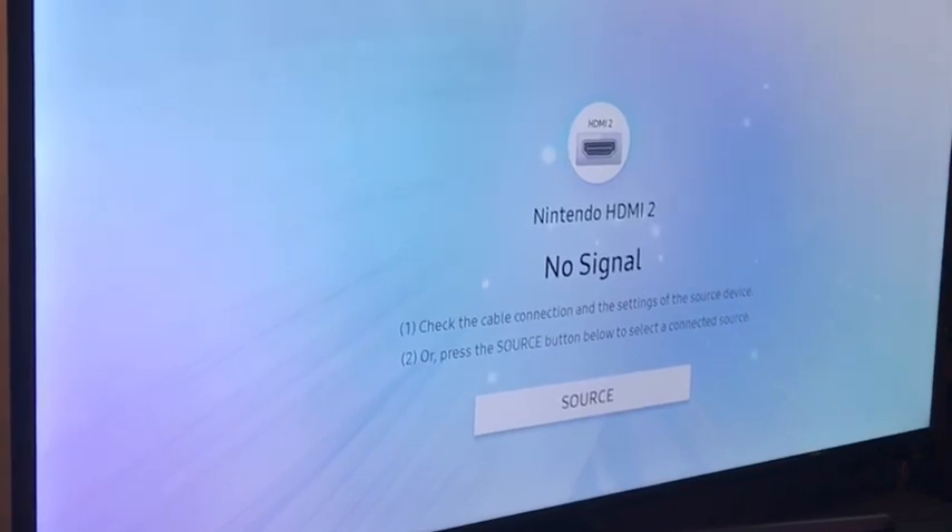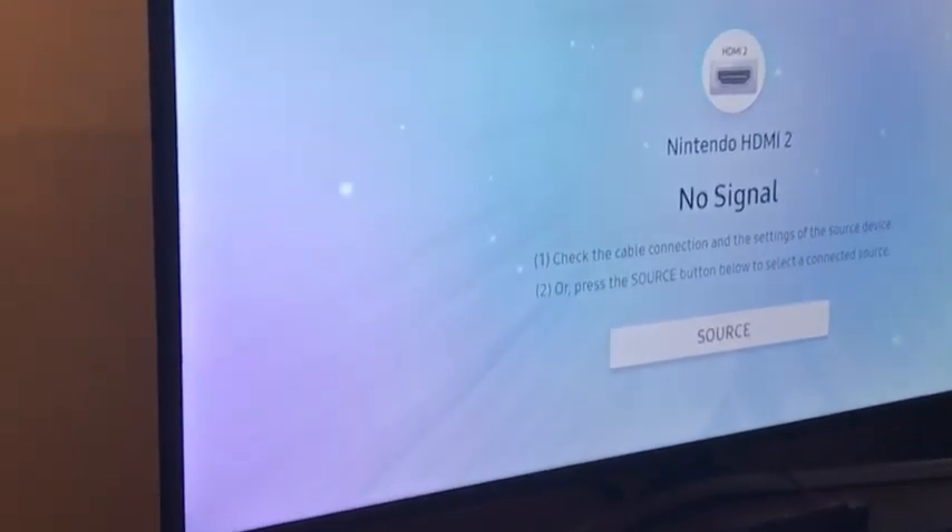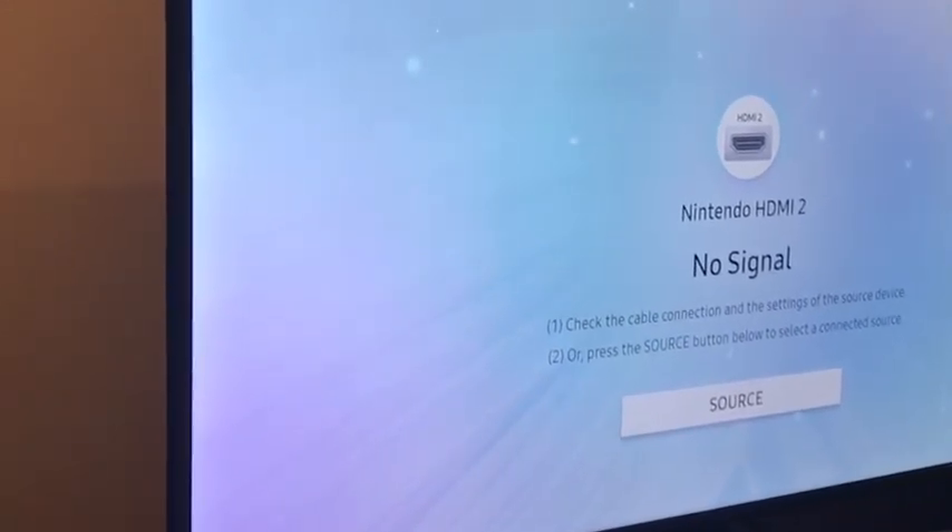A lot of you guys may have this particular model TV and you might wonder what can I connect to it and how can I get the most out of what I'm connecting to. I've pretty much got a 4K PS4, a 4K Xbox One X, and the Nintendo Switch hooked up to this particular model. If you look at the back of a newer smart TV, you're going to see three HDMI connections, probably a coax, maybe a USB connection — but where are the component connections that I need in order to use my older console? I don't see them.